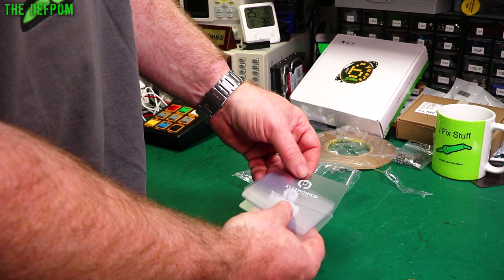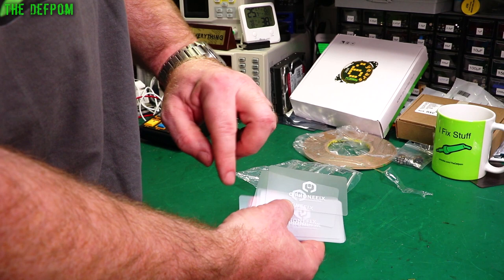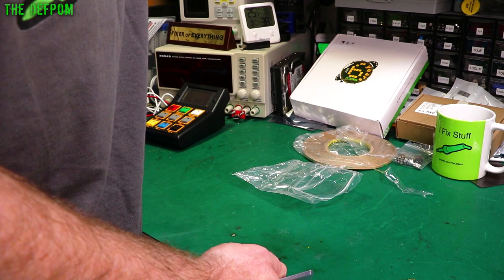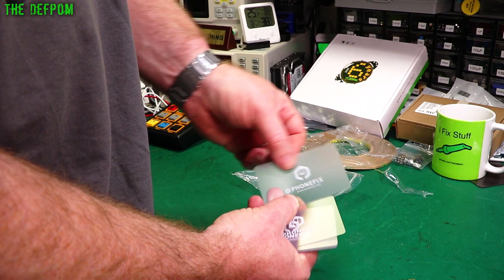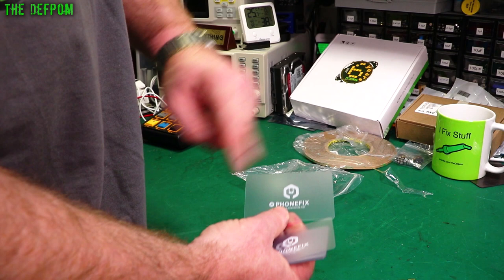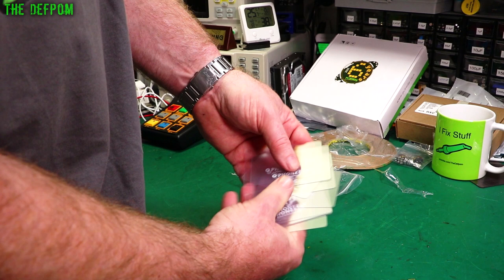So these are a bunch of plastic cards for doing screen removals and separation of devices. Normally you'd use a spudger, but sometimes they're a bit too thick and too harsh. These are really thin — they should just get in there without putting too much stress on things like the screen. That way you can cut through the adhesive on the edge and get the screen off without damaging it, risking flexing it, or cracking it. Bought a little selection of these — they're pretty cheap. Links down below.